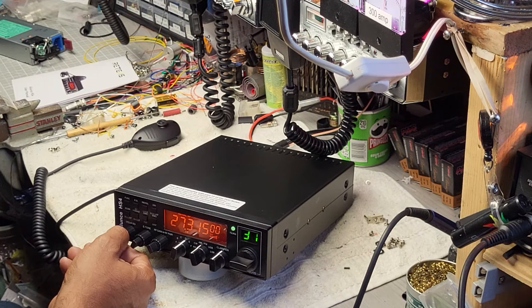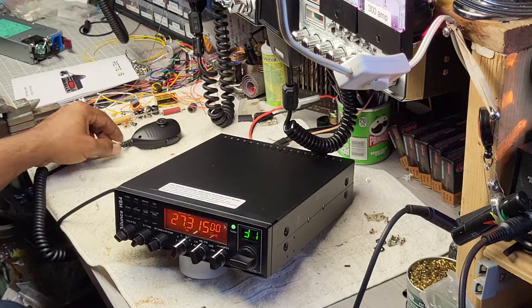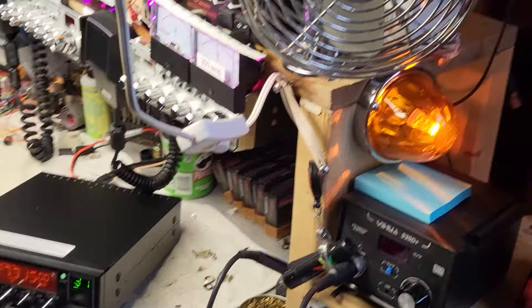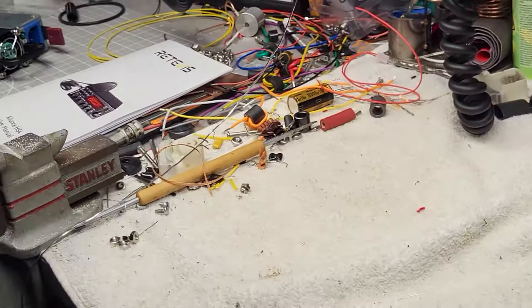The frequency dial is just over at 27.315. Since we're here, let's give it a little power test.